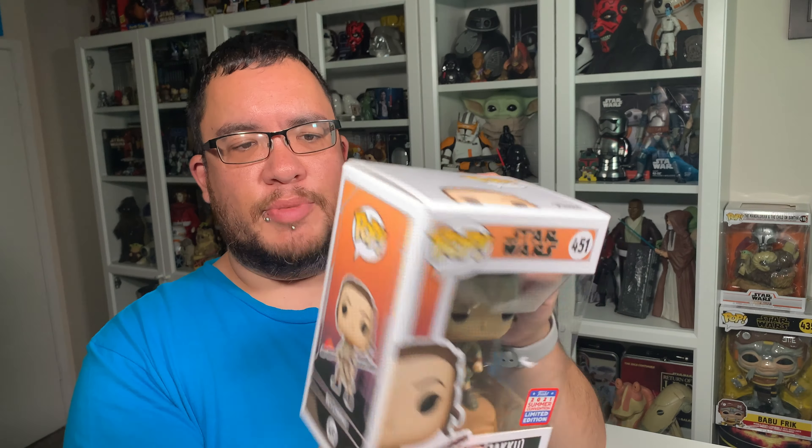And then of course on the side of the box, you've got the full size image of Rey, the Rey Funko Pop, which displays nicely when it's in the box. You can display them all in a row and see which Funko Pop it is. But let's take the Rey Jakku out of the packaging and take a closer look.